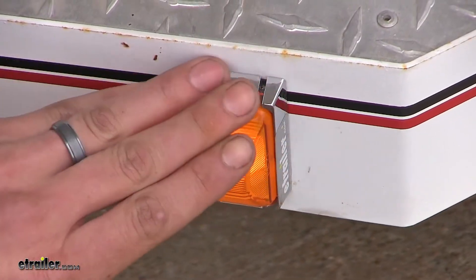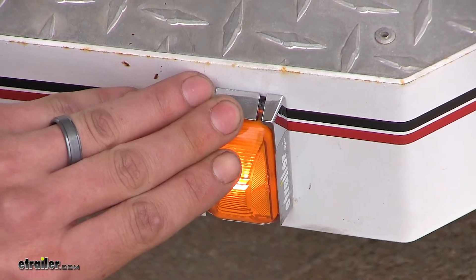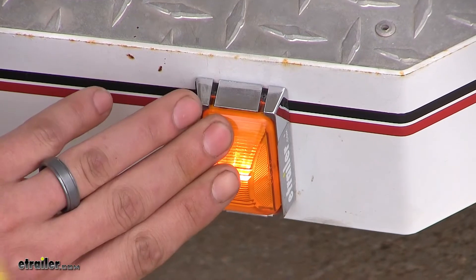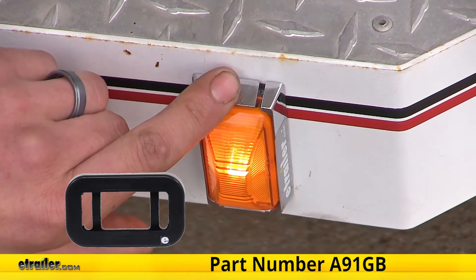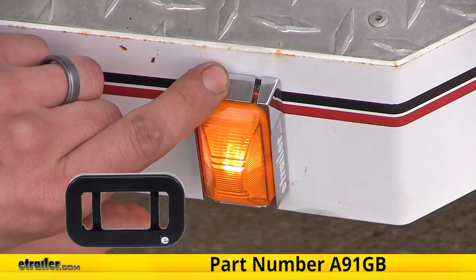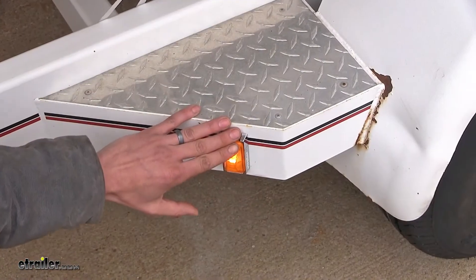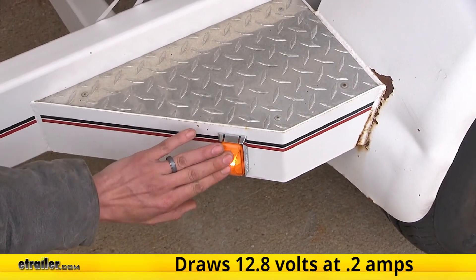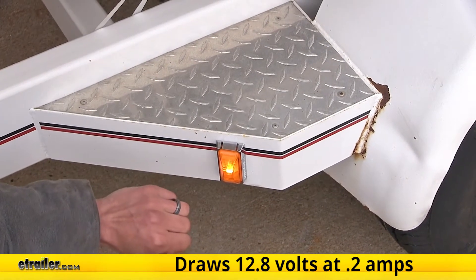If you don't want to do a surface mount, you can also use a grommet mount where it will sit inside the frame of your trailer. You can pick one of those up as part number A91GB.